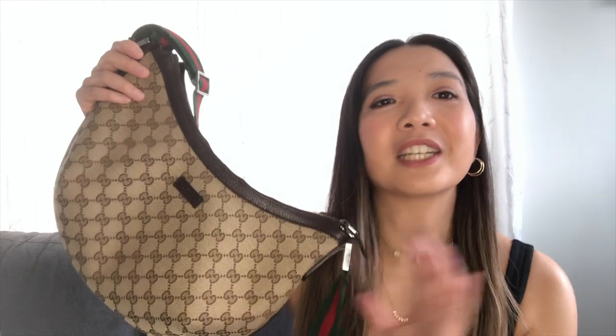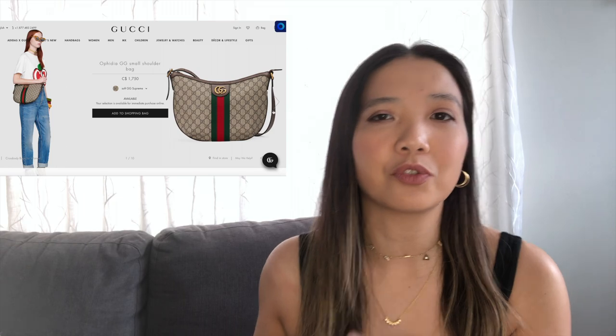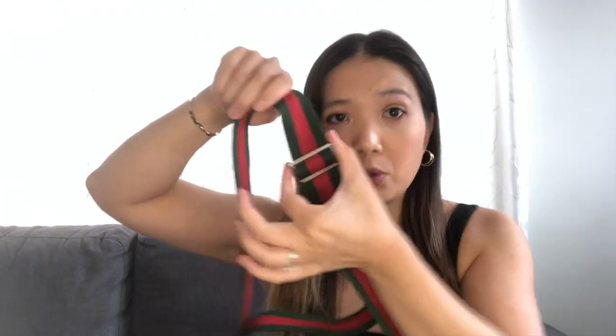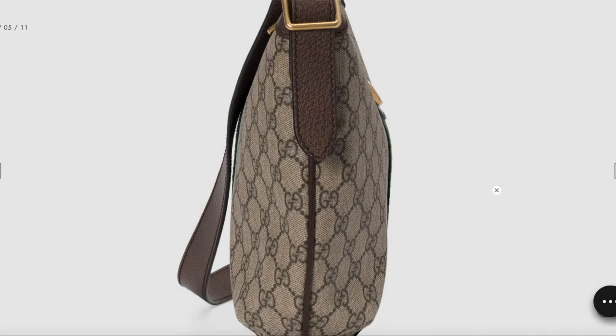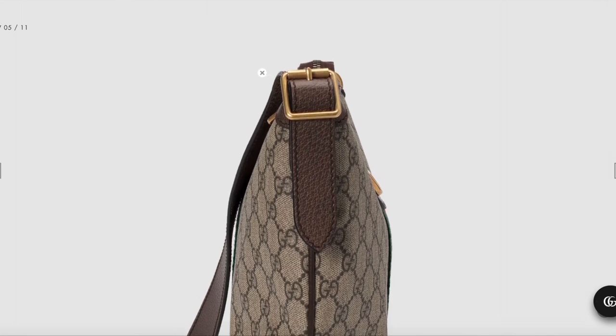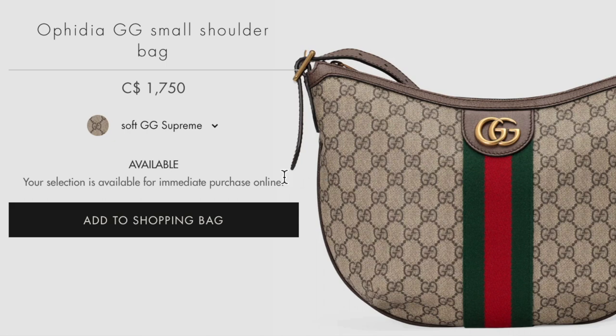Let's start with the differences. To be clear: this one will be called the messenger, and the one on the website will be called the Ophidia. One of the big differences is that the messenger has the infamous green and red strap. To adjust the messenger strap, you pull it kind of like a seatbelt buckle. To adjust the Ophidia strap, there is a belt buckle — but with the belt buckle, the shorter you make it, the little tab gets longer and longer.